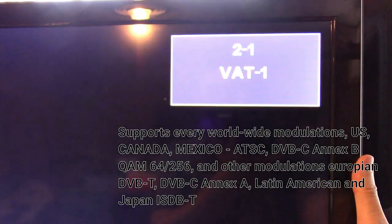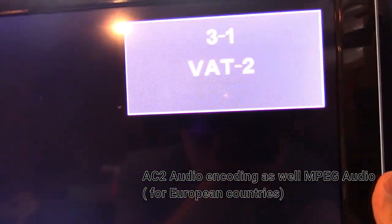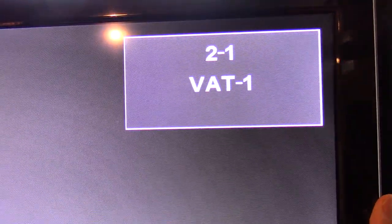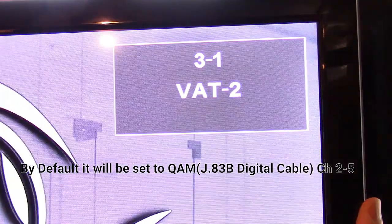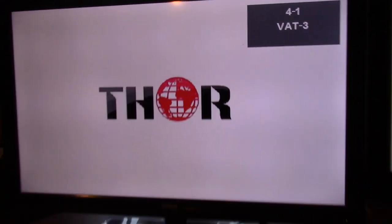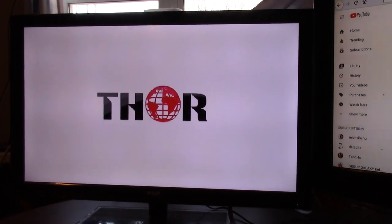You may pay attention to channel 2.1 as it scans. That would be channel one, which is my laptop plugged in using its output. Channel 3.1 is set for VAT 2. Now this one has nothing plugged into it, so I'll back up and show you on the monitor what it looks like — you'll just have the Thor logo if there's no input in the source, but at least it shows the logo so you know what's going on.